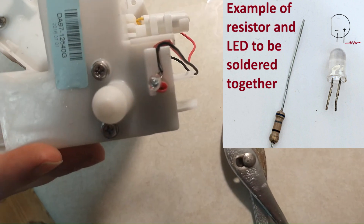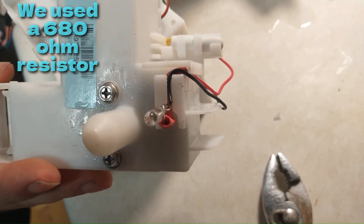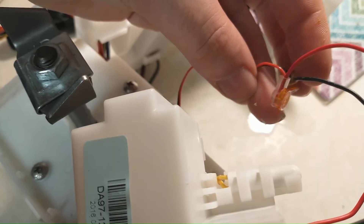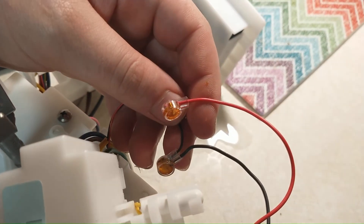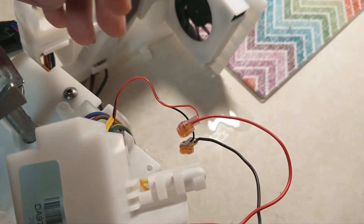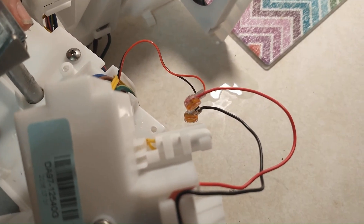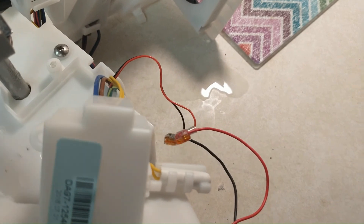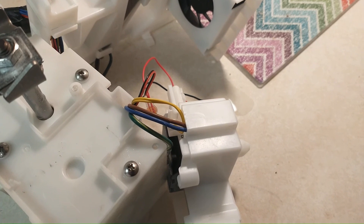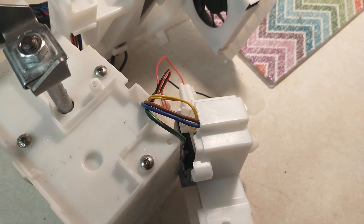Here we have the new part: an LED with some shrink wrap with a resistor inside of it. We wired that in and used Scotch locks to tie it in with the wiring harness wires, to bypass the burnt-out infrared transmitter. By the way, we also tested the original infrared transmitter on a circuit tester and it tested bad, so we definitely know the original part failed. We're just trying to find a substitute that will work, either short or long-term, in place of the original part that burnt out.